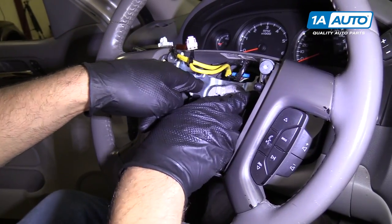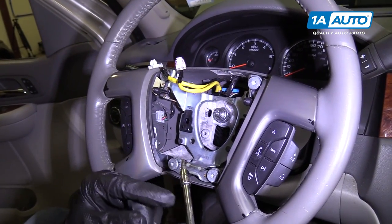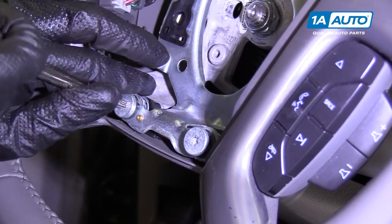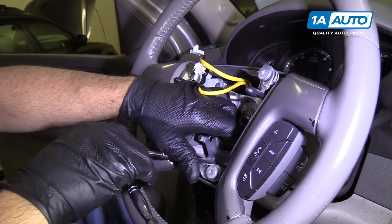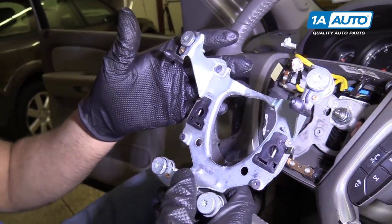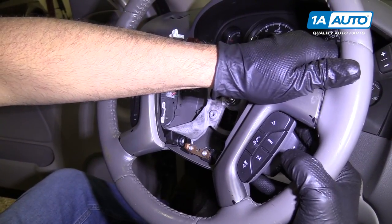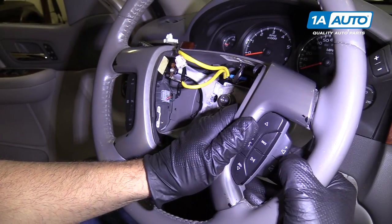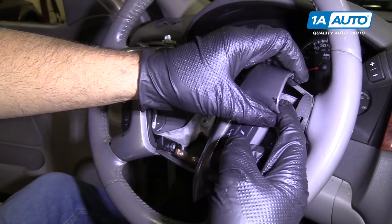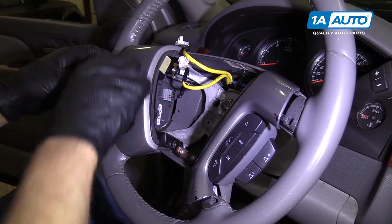Next we're going to pull this plate out. We're going to take these four Torx screws out using a T30 socket with an extension and a ratchet. Pull that out. Now this whole bracketry is going to come up together. I'm going to grab right here at the top and pull up slightly — there are little tabs in here that lock it in. I'm going to grab this side because they're connected, and pull it up.